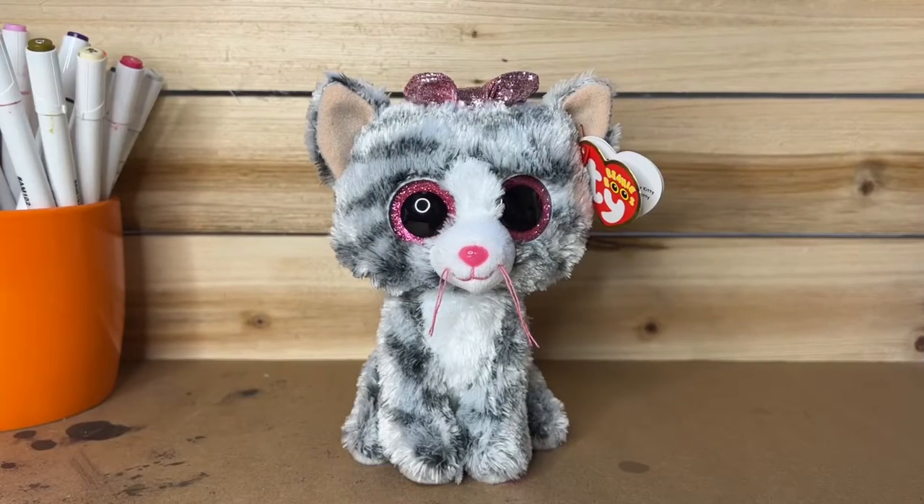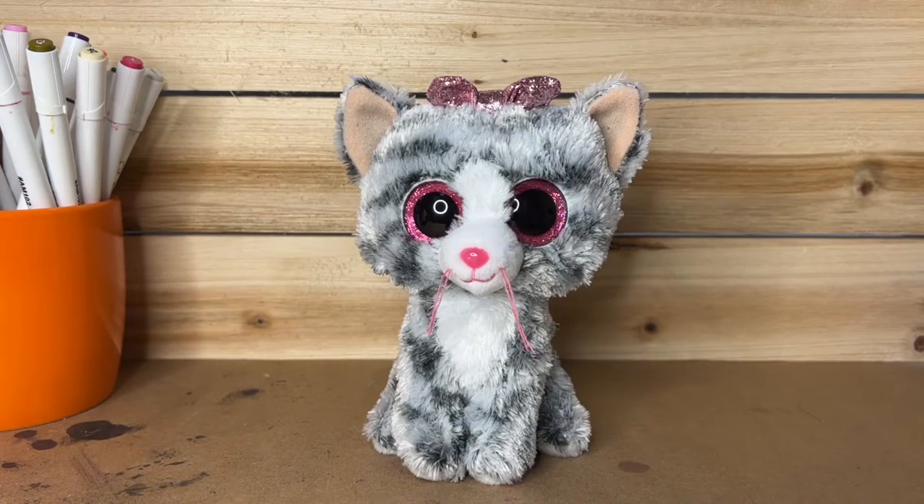First I'm gonna start off by removing some things. I'm going to remove the tag and the bow too.